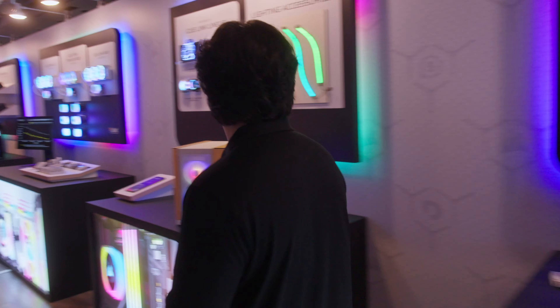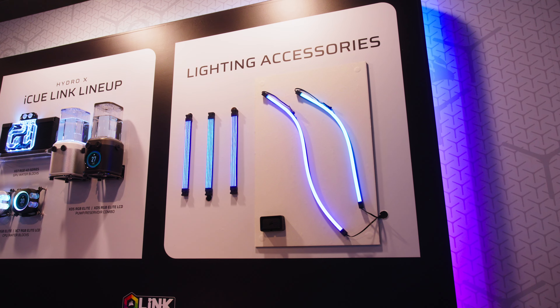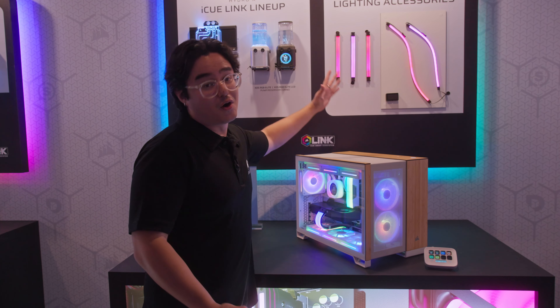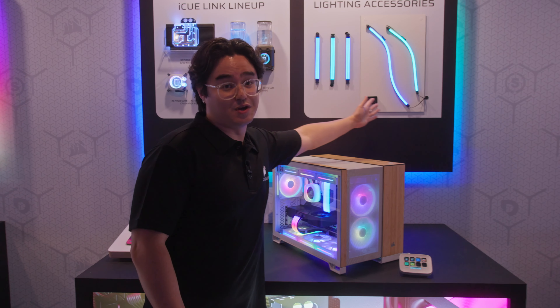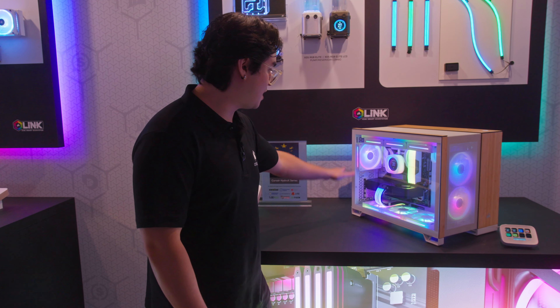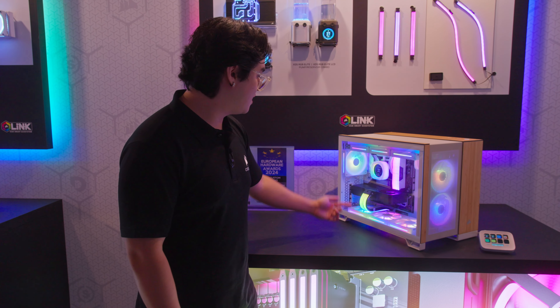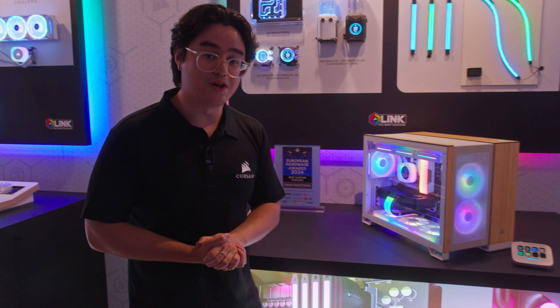Moving on over, we have new lighting accessories for our builds. We're going with RGB PSU power strips, so even more RGB for your build — you can never go wrong with more. We also have our Aurora strips here as well. As you can see in the build, we have strips going along the tops and bottoms of the case, and then we also have the RGB PSU strips going out. Very pretty, very cool.